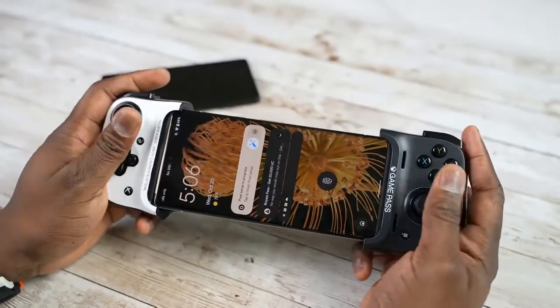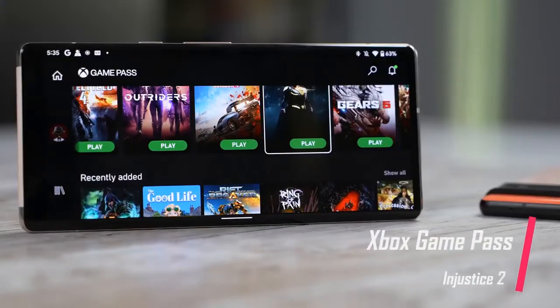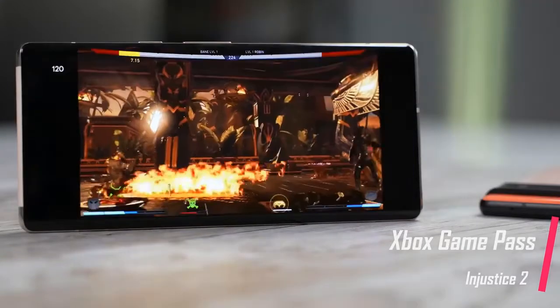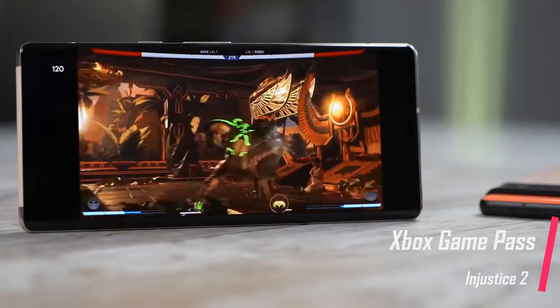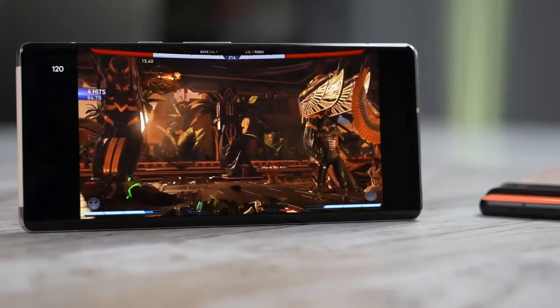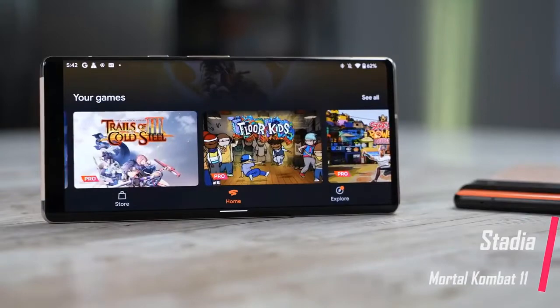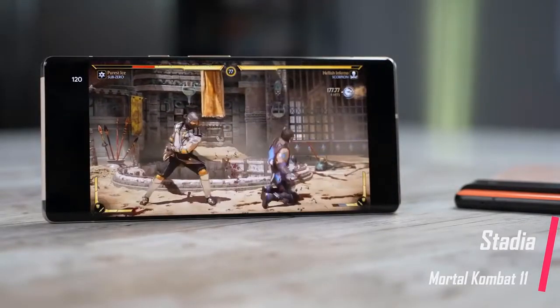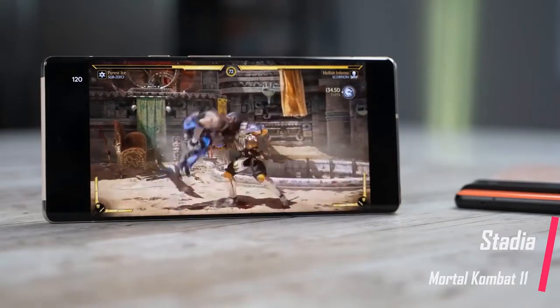Speaking of using a controller and playing other things, Google has services like Google Stadia and Xbox Game Pass. I've set up both services and they do run well. They're streaming services, so it's more to do with connectivity. Going through Xbox Game Pass, the menu was fast and games loaded faster — I was able to play without any issues. Stadia had some hiccups, but it still played really well. If you're thinking of game streaming services, you're going to get very good performance.